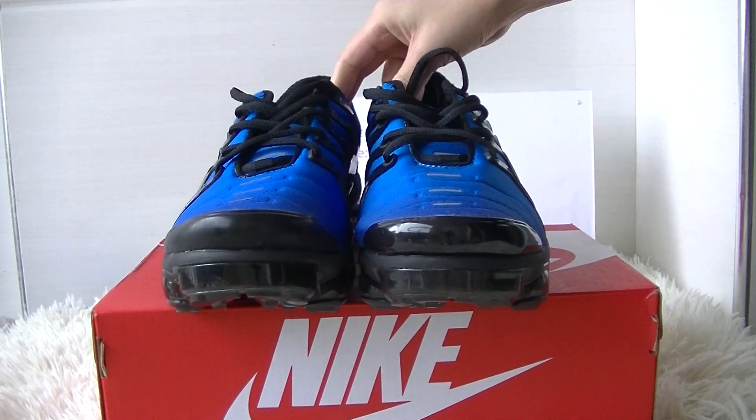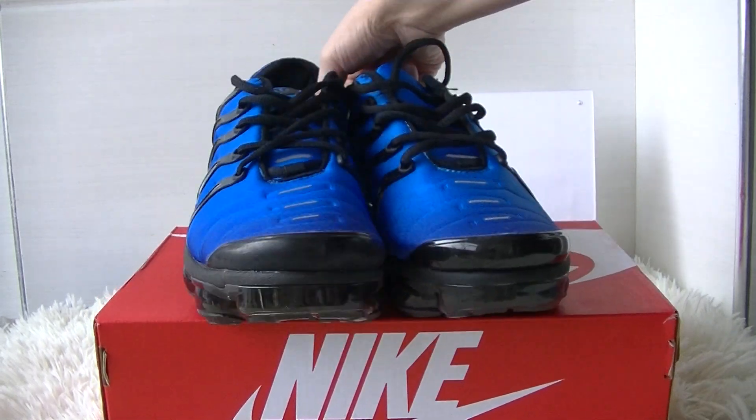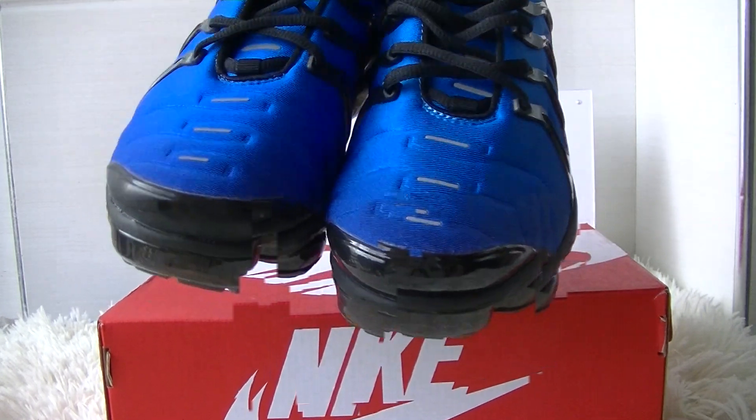You can check the shoes now, just have a quick look. It comes with this red and white shoebox. The size is US 10, and it comes with the plastic bag.